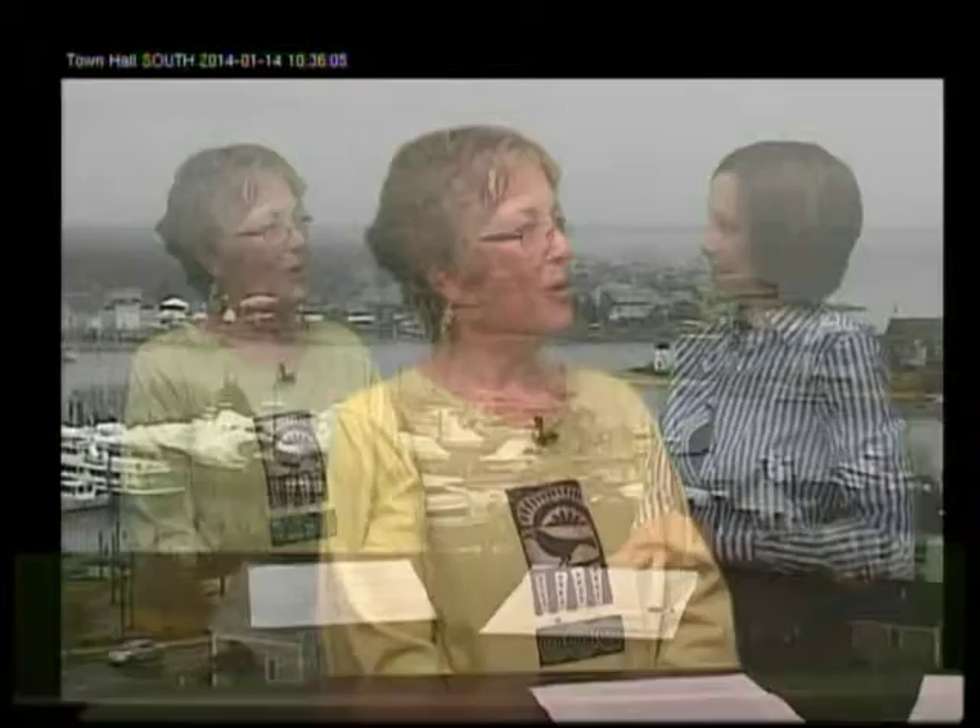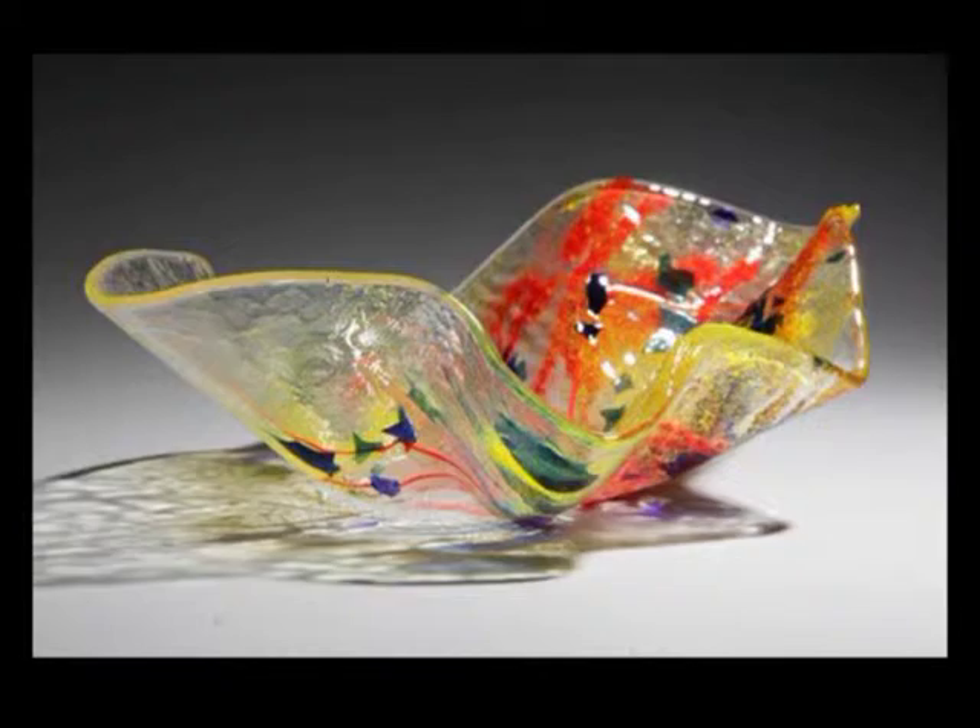Not blowing glass — I did stained glass. I went to adult education at Wachung Regional High School. It was funny, a friend signed me up for it and said, 'Let's take an art class.' I thought we would be doing watercolors or something like that. And she comes back and says, 'We're going to take stained glass.' And I was like, oh my God, who would want to take stained glass? And here I am, all these years later.